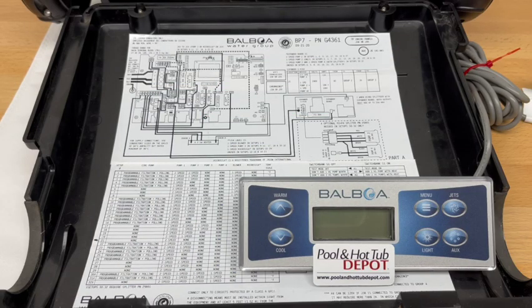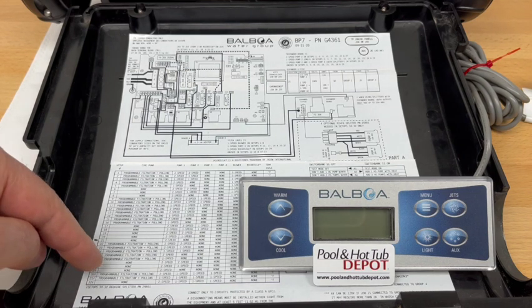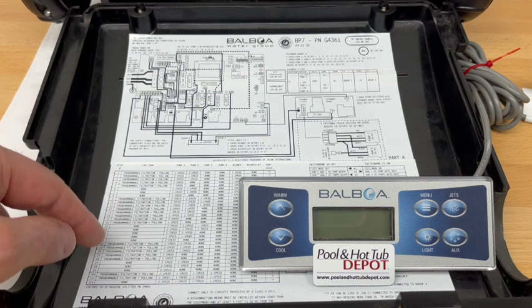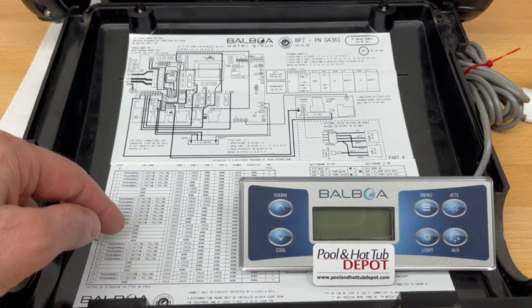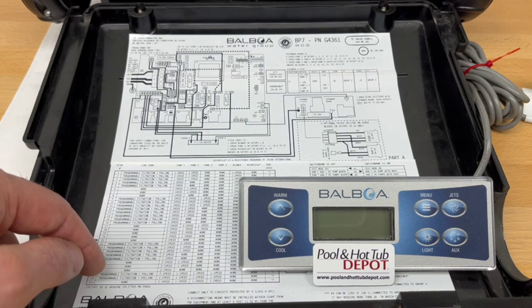This is a setup example of the Balboa BP-7 paired with the TP-500 topside control panel. First, select the correct pump setting for your particular spa on the inside cover of the BP-7. It has 32 different configurations, anything from a one two-speed pump — which is the default factory setting — all the way up to four pumps.